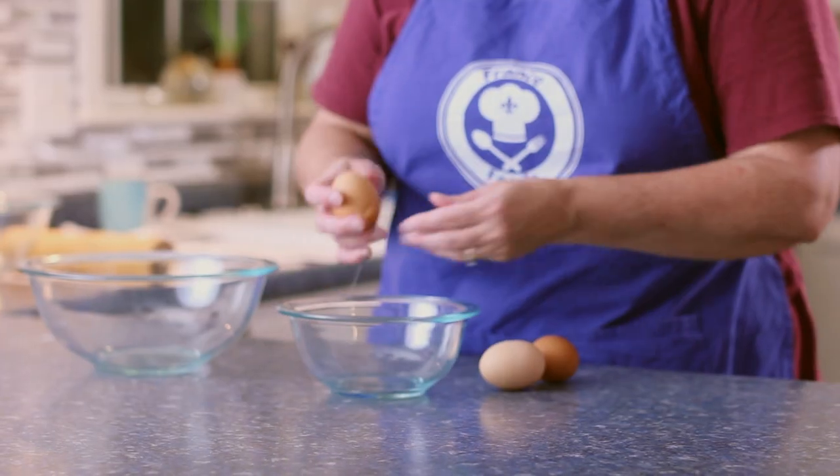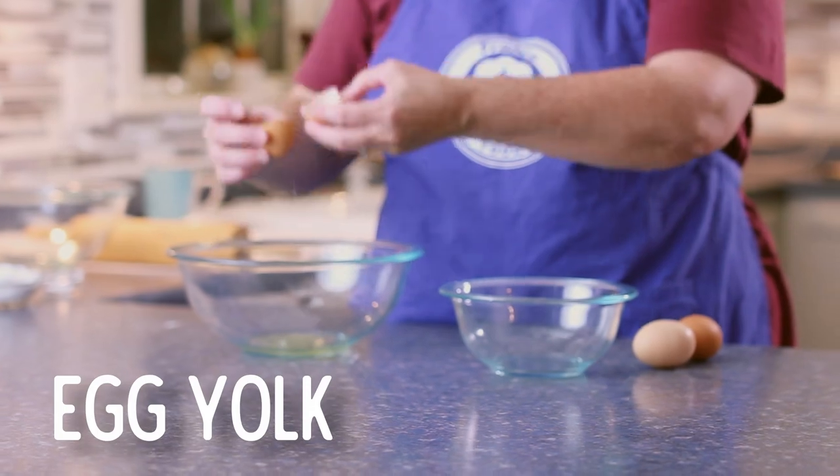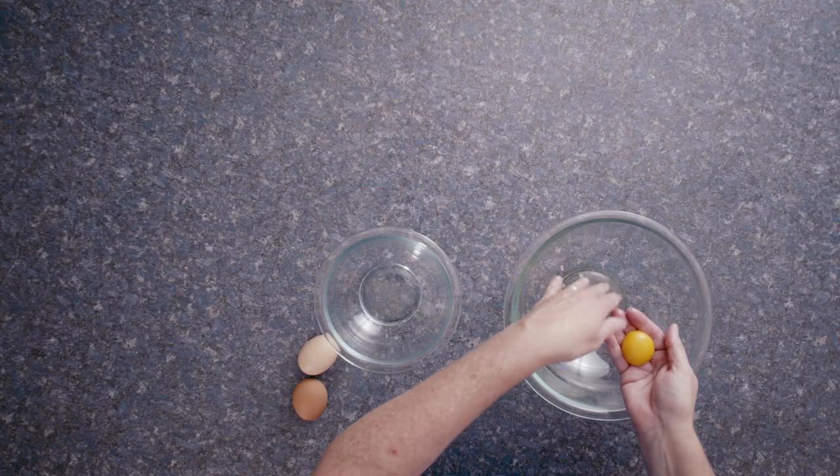Now I've never made these before, but I do make Scottish shortbread regularly, so I figure they can't be all that different, right?